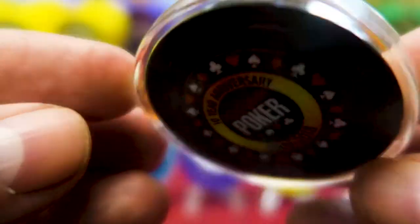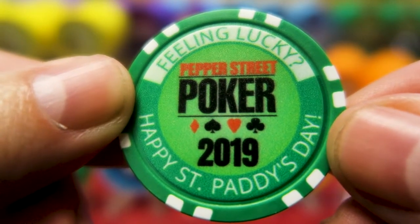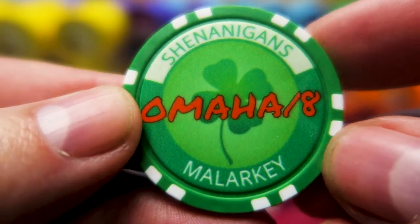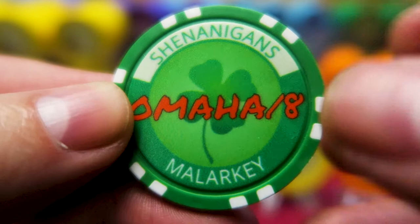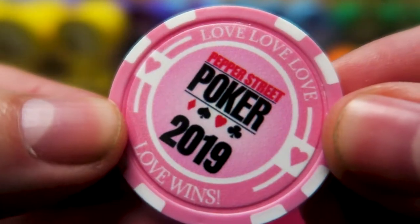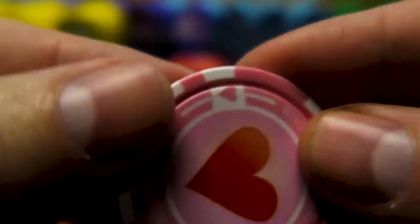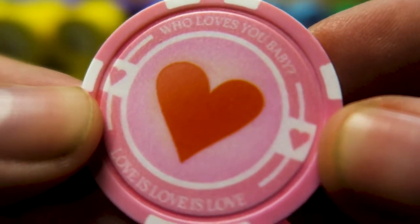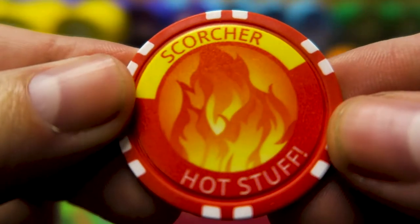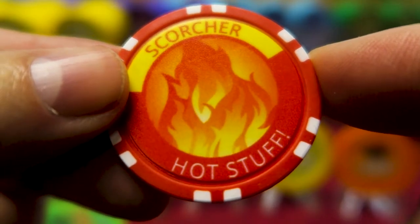Everybody who comes to a monthly event gets a custom poker chip. Here's the one for March this month — 'Feeling lucky? Happy St. Paddy's Day. Shenanigans, malarkey, it's Omaha 8.' Everybody who comes next Saturday gets one of these to take home. For collectible chips, the minimum order for Chiplab is 25 — less than 50 cents a chip. You can't beat that deal. 'Who loves you, baby? Love is love is love' — that's the February chip. And for summertime — 'Hot town, summer in the city' — the August chip. This is a mix of templates and clip art that's free on the internet. I designed this stuff.